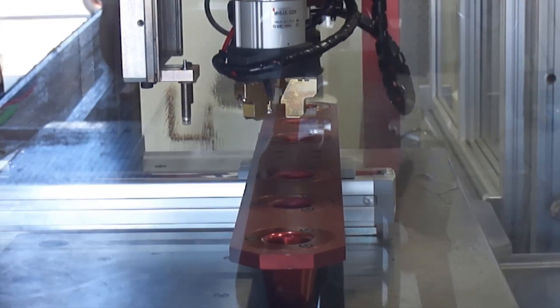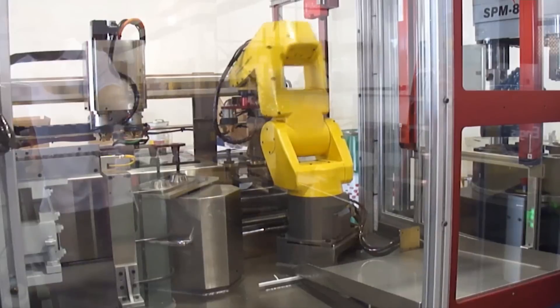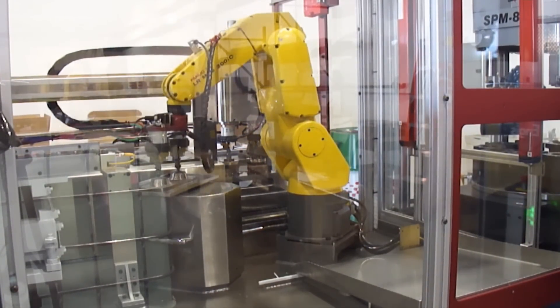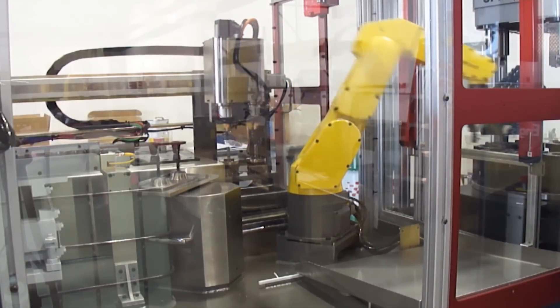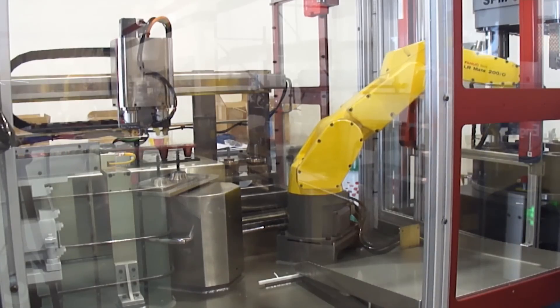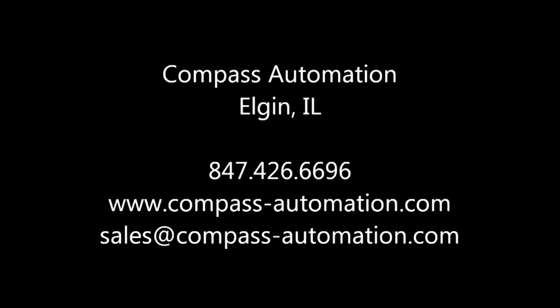This system from Compass Automation made it possible for the end user to meet the standards set by their customer for inspection of the part at the required production rate. Compass Automation designs, develops, and integrates custom automation systems that help manufacturers optimize their production. To learn more, please visit compass-automation.com.